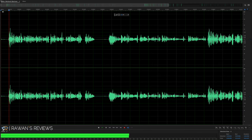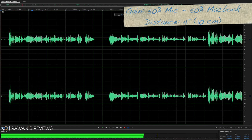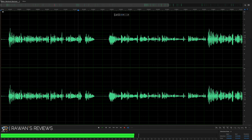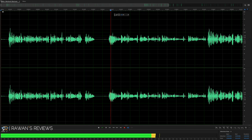The pop filter actually does a good job at removing the plosives. Now I'm going to play back a few recorded segments at different gain levels and distances from the microphone. This is what the microphone sounds like at about 4 inches or 10 centimeters. The gain is set at about 50% on the microphone and 50% on the MacBook. I'm peaking at about minus 15 decibels. Keep in mind I'm not in a soundproof or isolated room, so there is a little bit of ambient noise from the room itself.